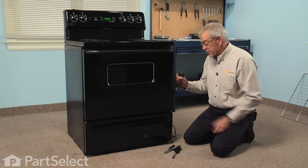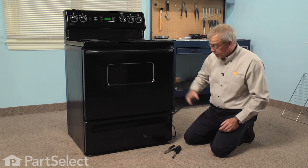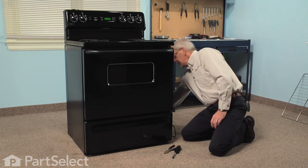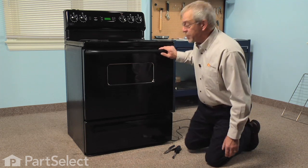Before we begin this repair, the first thing we're going to want to do is disconnect the power to the range. If it has a cord on it, simply pull the cord from the receptacle. If it's a hard wired range, we'll need to locate the breakers and turn them off.